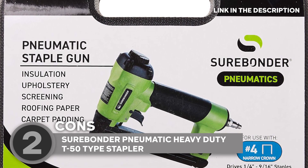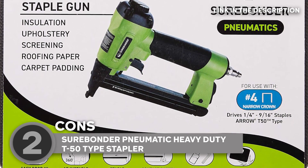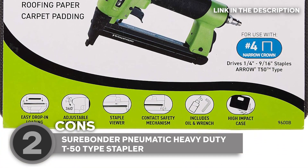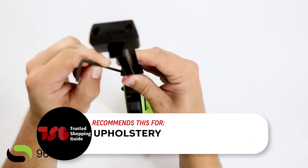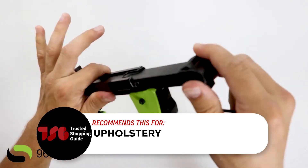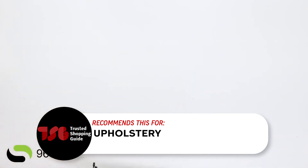Keep in mind that the stapler uses Surebonder No. 4 staples or Arrow 250-type staples, limiting your staple choices — it's important to ensure you have the right staples for your project. The Trusted Shopping Guide team recommends this for upholstery. While it's versatile, the Surebonder stapler truly shines in the upholstery domain. For heavy-duty tasks like roofing or hardwood flooring, you might want to consider a specialized tool.